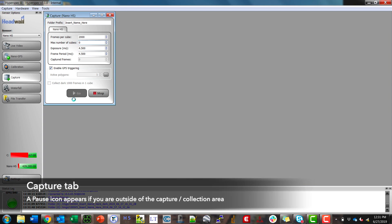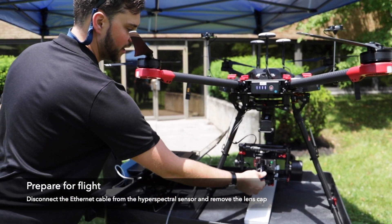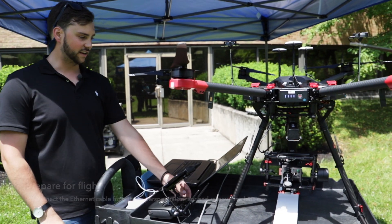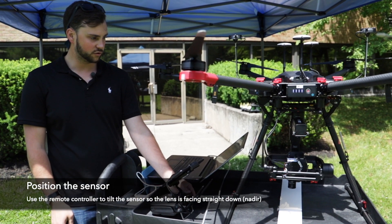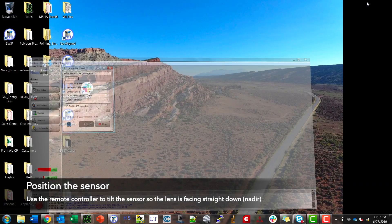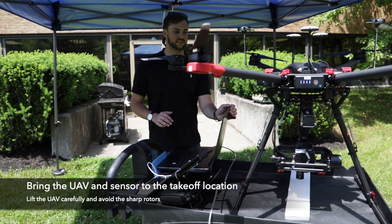It's going to take a second and then the pause icon is going to show up on the left if I'm outside of the capture area. Once I see the pause icon I can disconnect the ethernet cable and remove the lens cap. I then want to face the sensor nadir — straight down — and then I can place the sensor in its takeoff location.